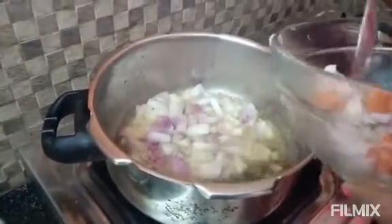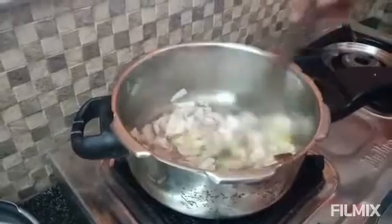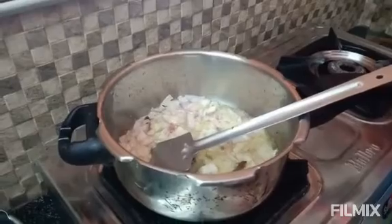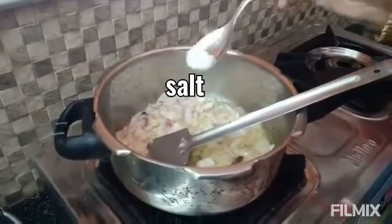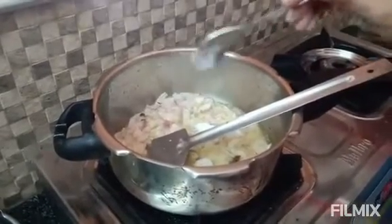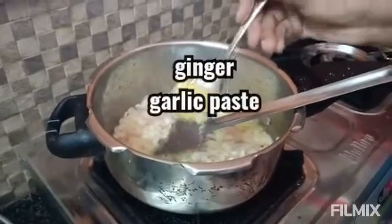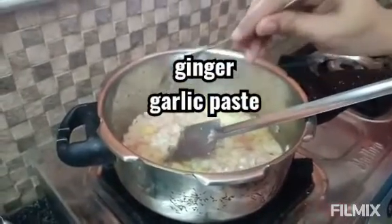After heating the oil, add 2-3 grams of oil and let it get hot.